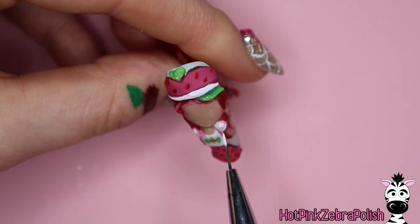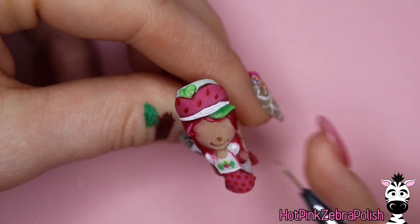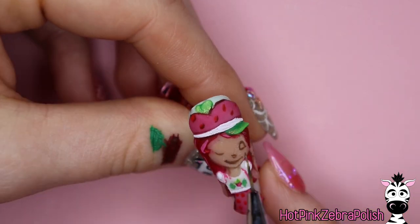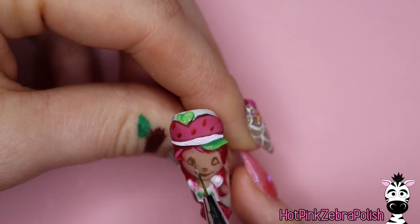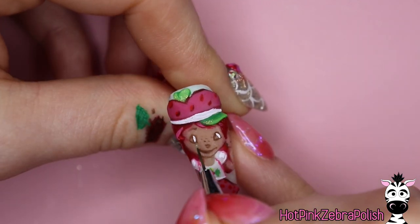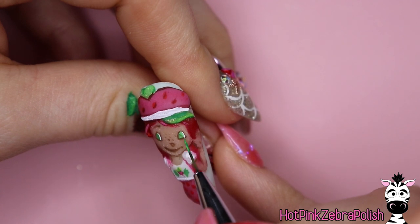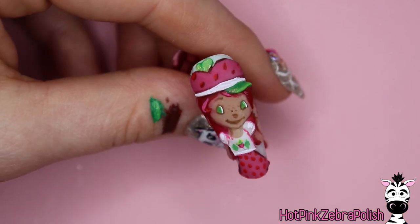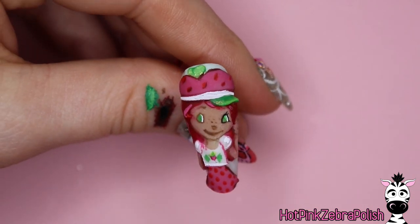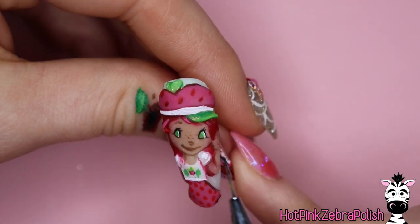I'm going to brighten up the little band of white on her hat and add some white highlights to her outfit. When you're doing a character, my personal recommendation for facial features is to do them with brown first and then go in with black. Start with a brown paint — the one I'm using right now is actually darker than what I typically use. Use a color just barely darker than the skin tone: for a very fair character like Snow White you might use tan, and for Strawberry Shortcake who has a medium skin tone, go with a medium brown.